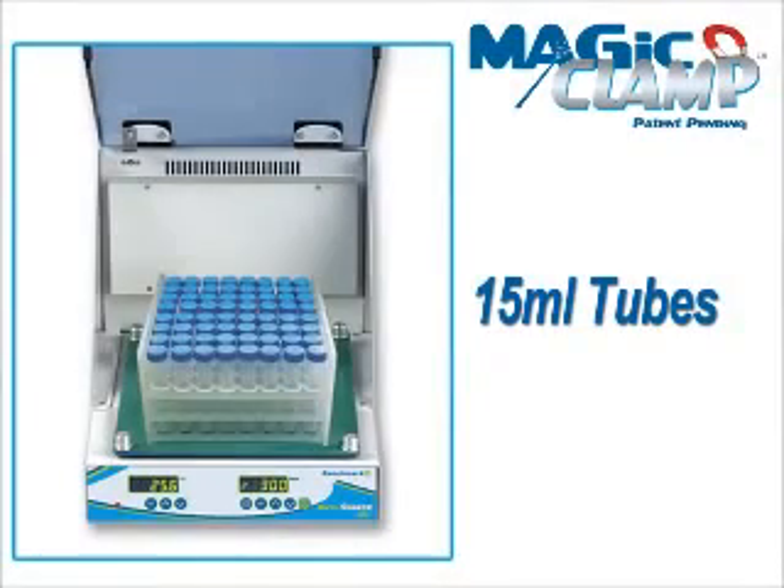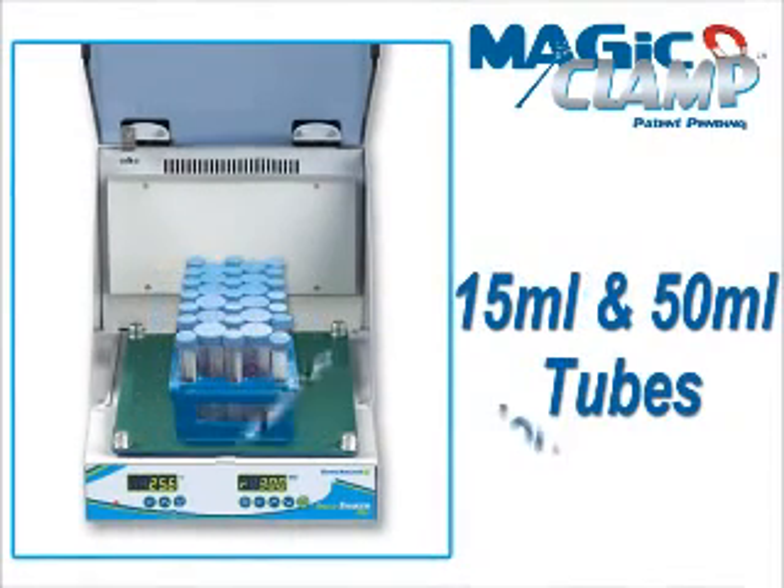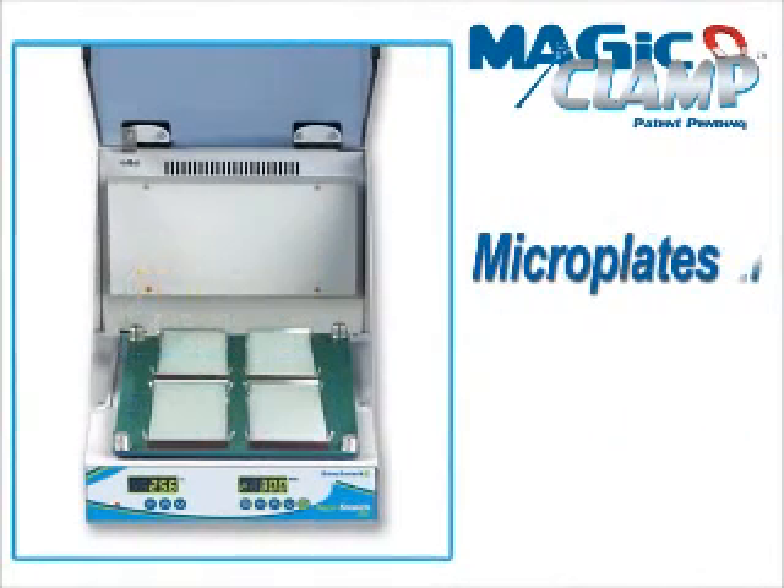In addition to convenience, the Magic Clamp System also adds versatility. While many traditional platforms are only designed to hold flasks, the Magic Clamp Platform holds a variety of racks for tubes, bottles and plates.